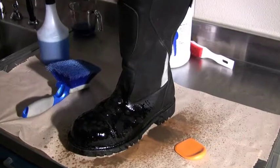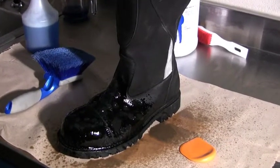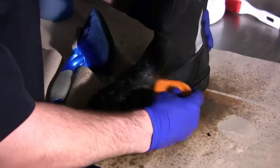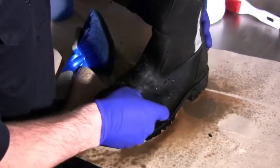For globs of tar that have adhered to the fabric, allow the degreaser to soak into the tar, then using a plastic or wood scraper, gently attempt to lift the tar from the boot.